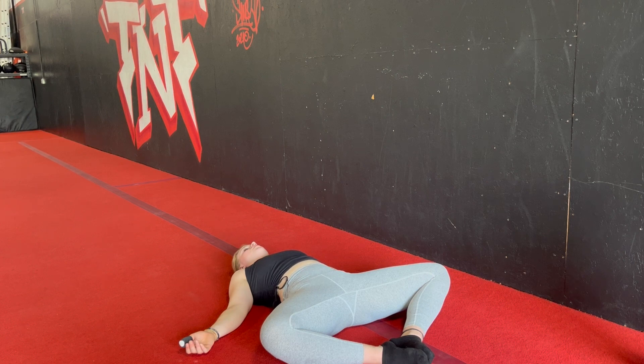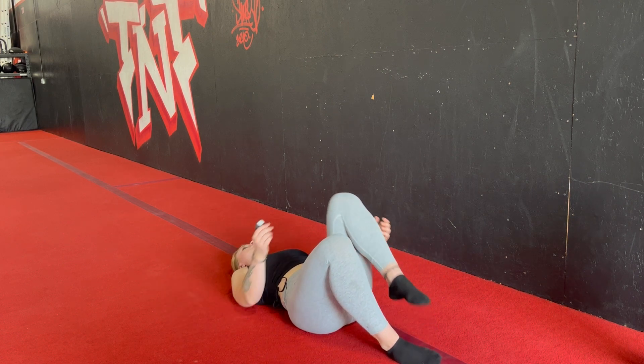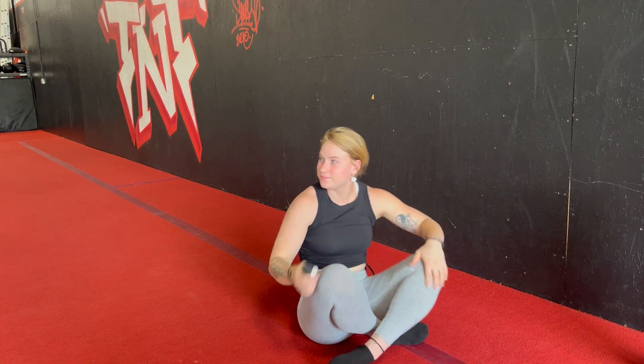Stay in this position as long as you would like — just be mindful that whenever you are ready to get up, you might be just a little bit dizzy, so please be careful. I appreciate you taking the time to join me today and taking the time to do some self-care for your body. I hope you have a great rest of your day — peace and love.